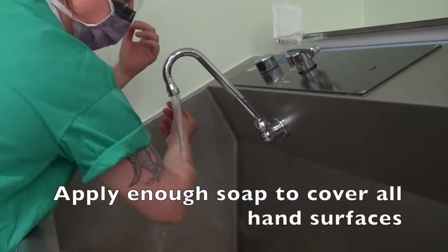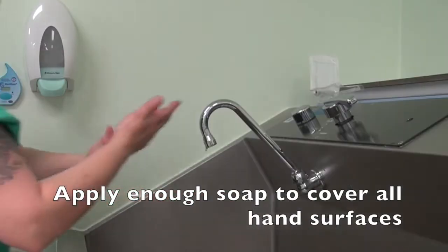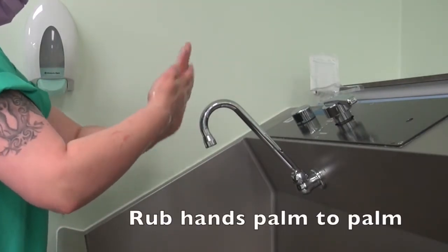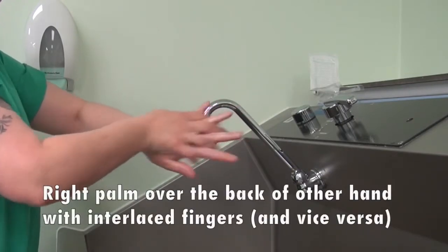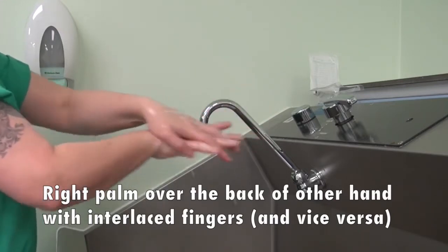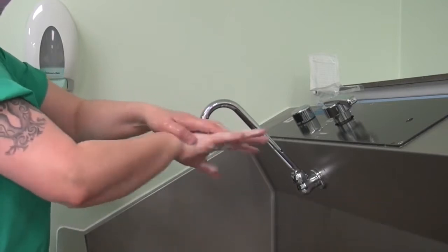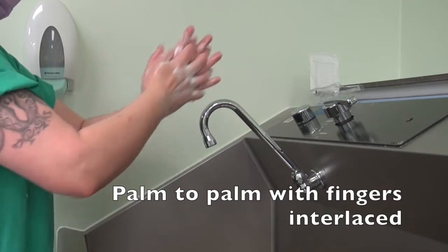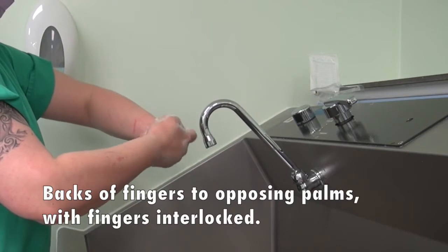Apply enough soap to cover all hand surfaces. Rub hands palm to palm. Right palm over the back of the other hand with interlaced fingers and vice versa. Palm to palm with fingers interlaced. Backs of fingers to opposing palms with fingers interlocked.